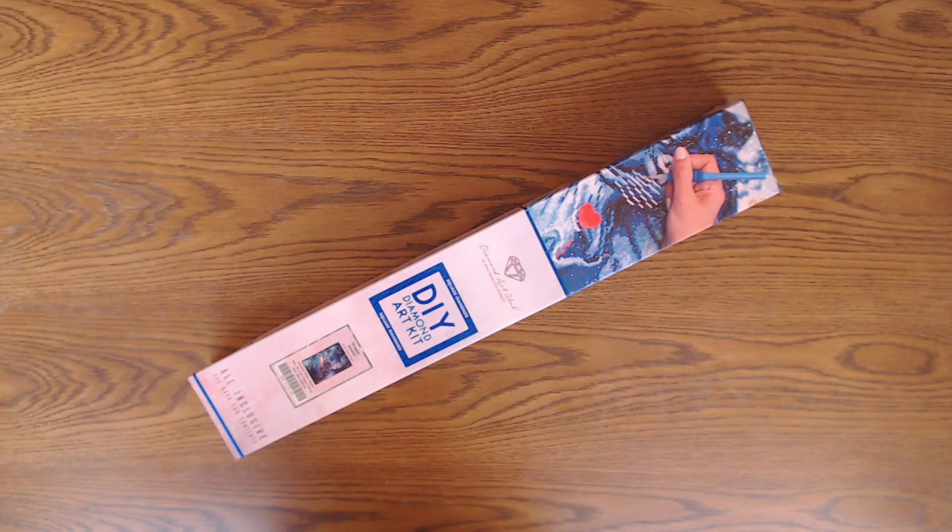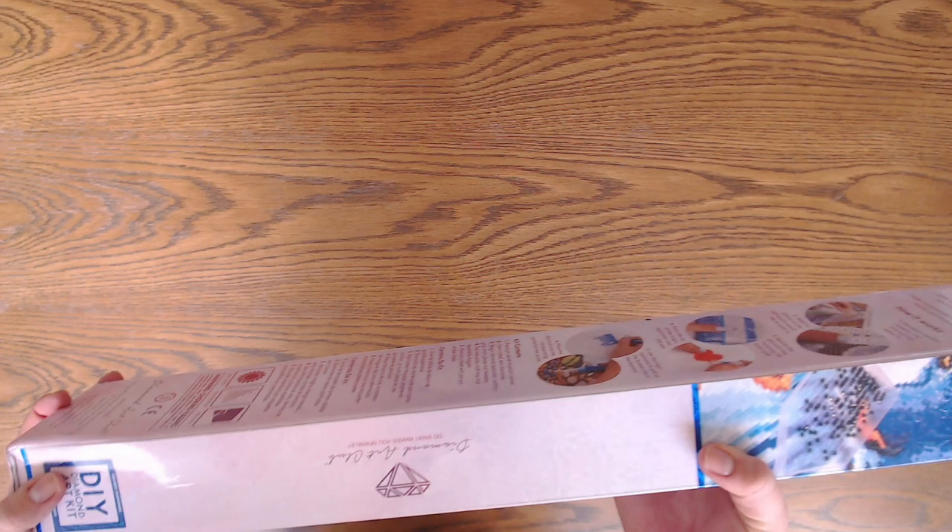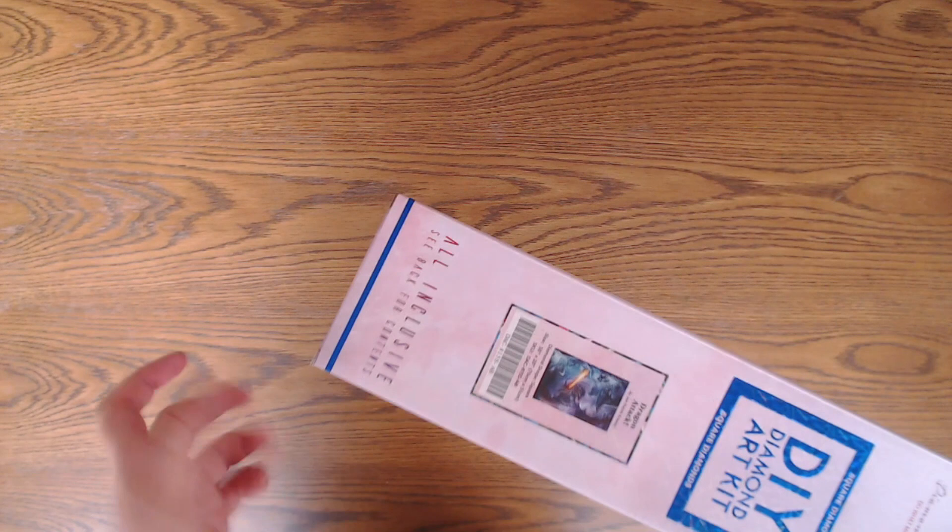Hi everyone and welcome back to Coloring with Viki. Today I will be showing you an unboxing video from Diamond Art Club, and this is one of the newer kits called Dragon Attack. It's a square diamond kit and as always Diamond Art Club comes in this beautiful shiny box. You have the sticker and the information about the kit, and you get some tips and tricks on how to do diamond painting on the back.